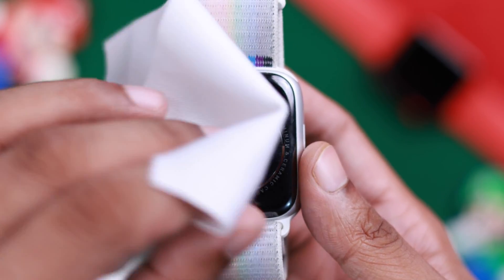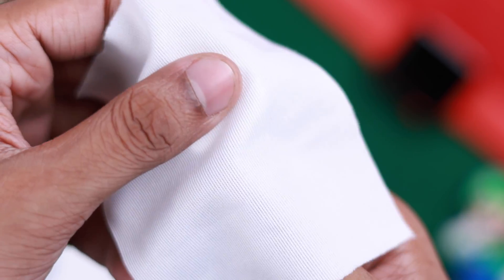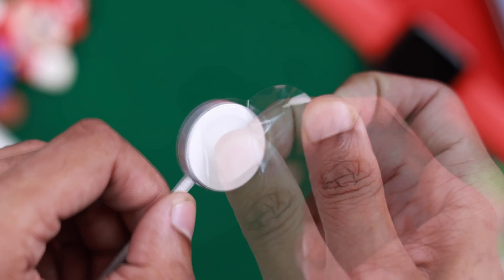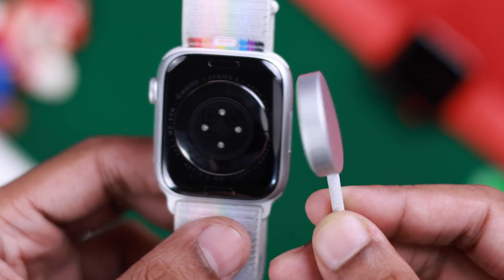First, make sure the back of your Apple Watch and the wireless charging pad is clean. Sometimes the charging pad may come with a protective foil, so make sure that it's removed, and then try charging again.